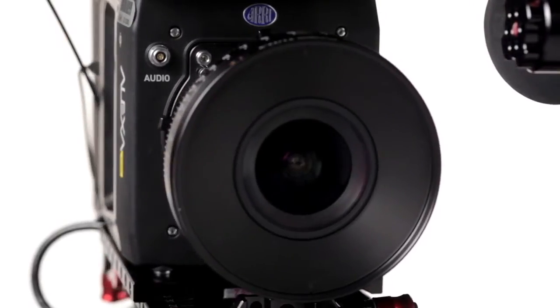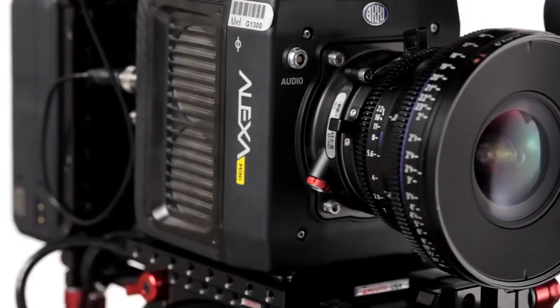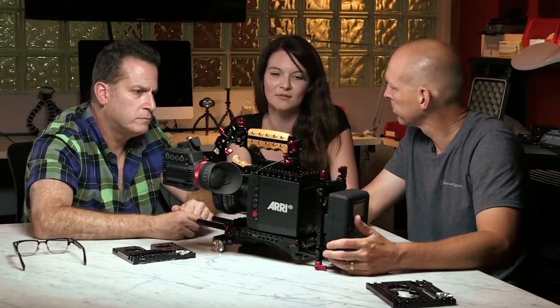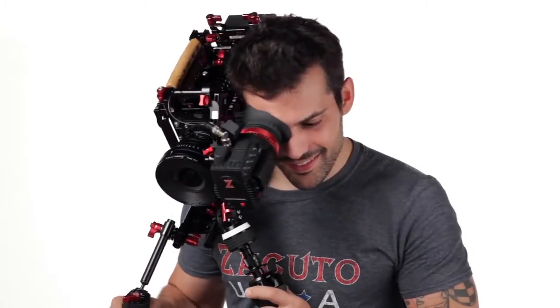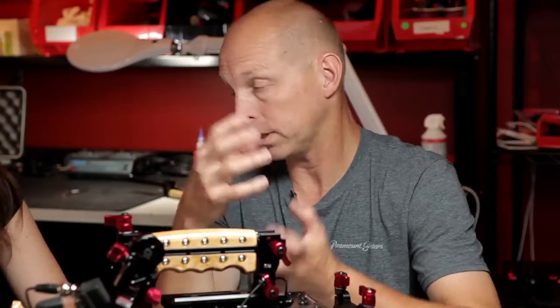The LBUS connector on the PL mount is worth noting. They also have an EF mount and a B4 mount. The PL mount's LBUS connector lets you use C-Force motors to control iris, focus, or zoom — depending on the lens — without any additional device. So if you have this on a gimbal or Movi and want iris or focus control from an assistant, the camera itself is the receiver box — you don't need the separate unit.